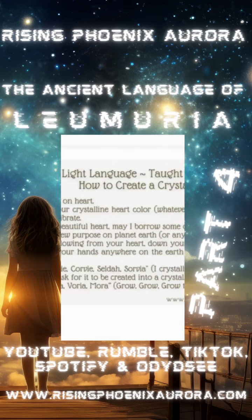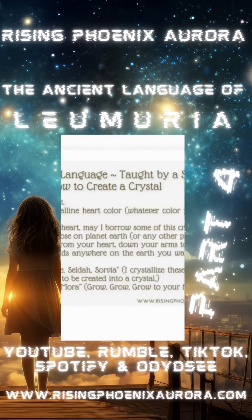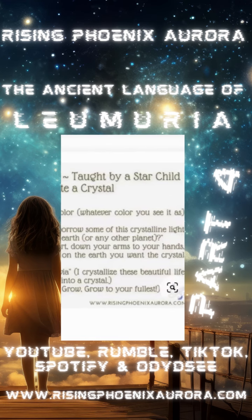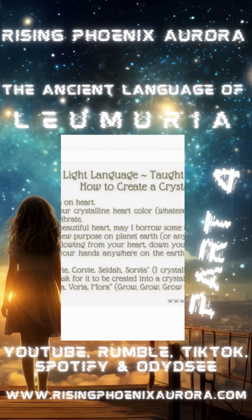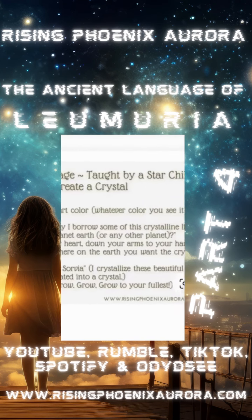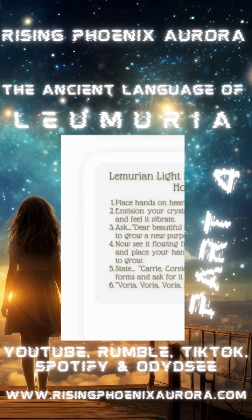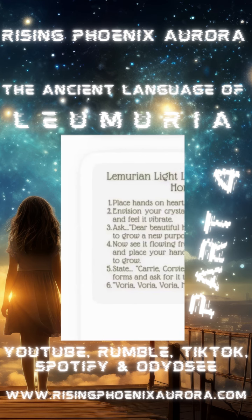I crystallize these beautiful life forms to ask for it to be created into a crystal. Think about what crystals you have and create a beautiful sacred ceremony, especially right now during the Lion's Gate. Step six: vorea, vorea, vorea, vorea.